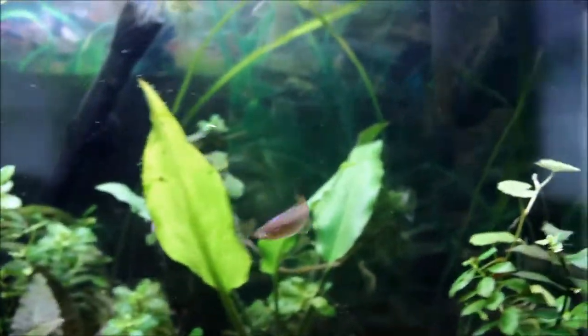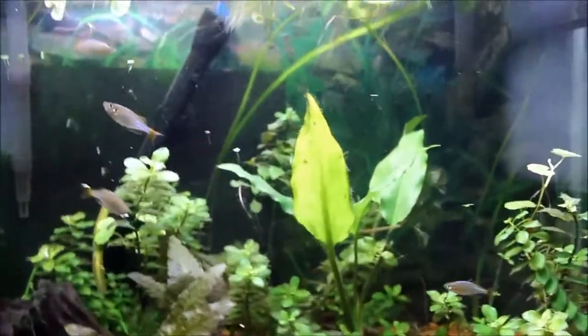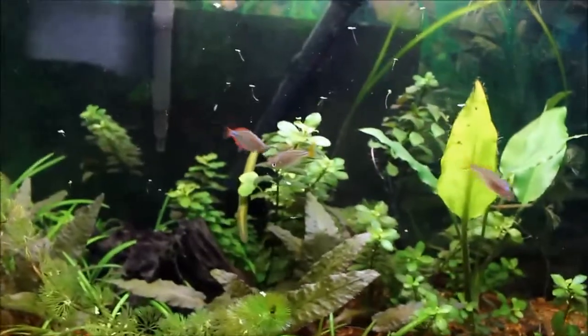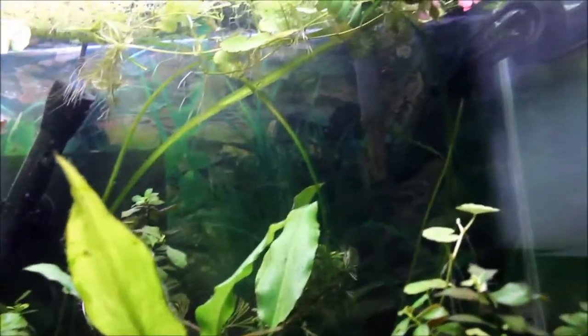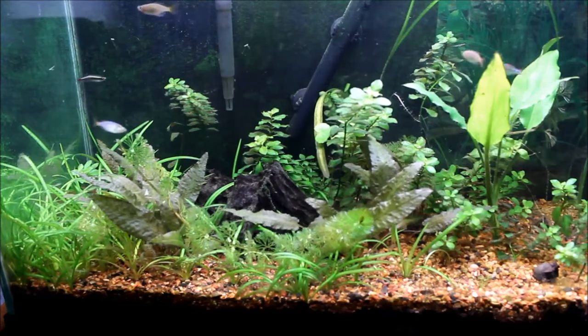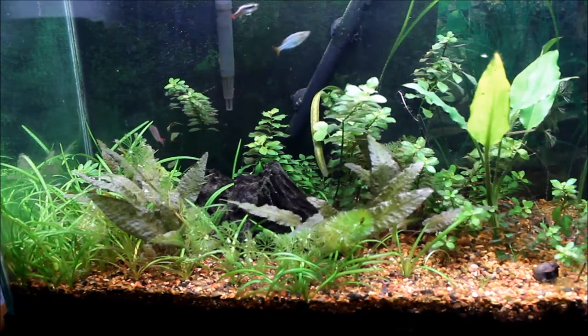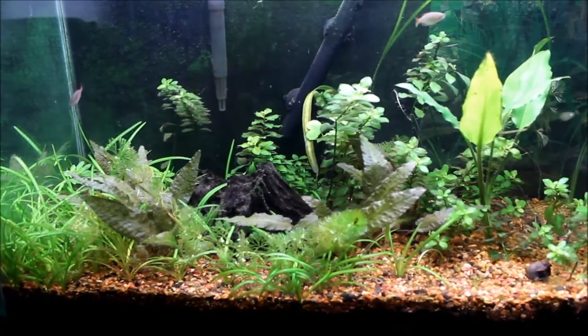And that's after I cleaned it. In order to keep the duckweed from blowing around too much like it is now, I turned off this hang-on-back filter. I'm thinking of taking the Fluval that I had on the other tank and putting it in here, just because a hang-on-back filter doesn't work very well if you have duckweed.